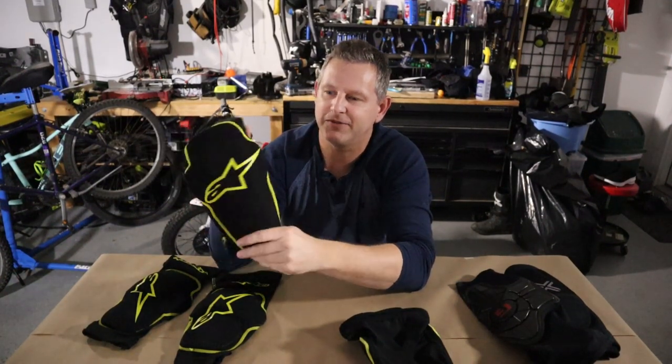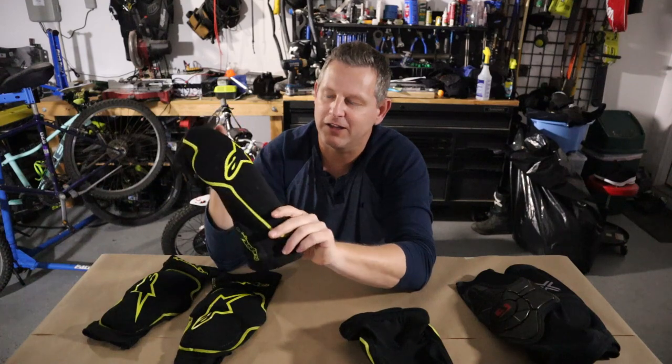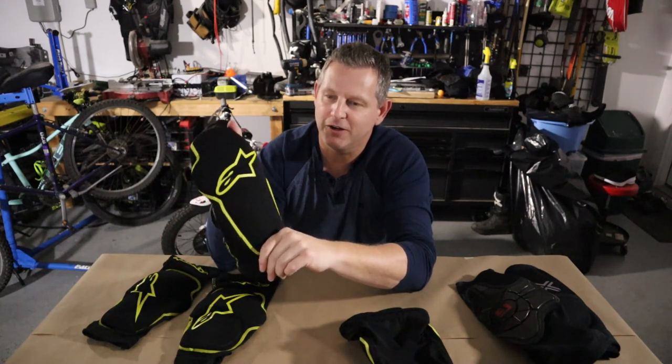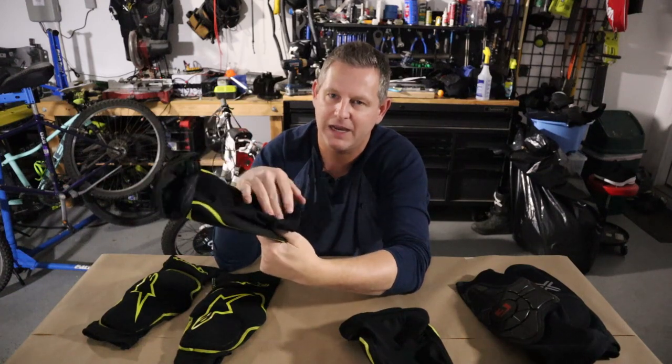Another downside of slip-on pads is that you have to take your shoes off in order to slip them on. If you like to be fully dressed for the ride before you arrive and don't want to remove your shoes to put on pads, you'll probably want to look at the double velcro closure type pads that split in the back instead.